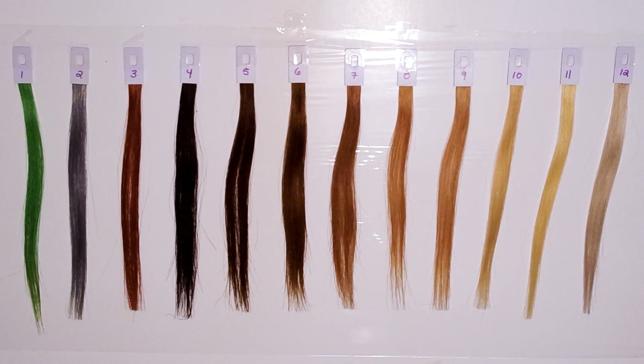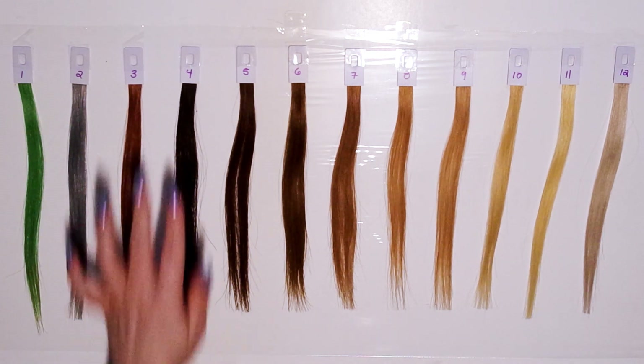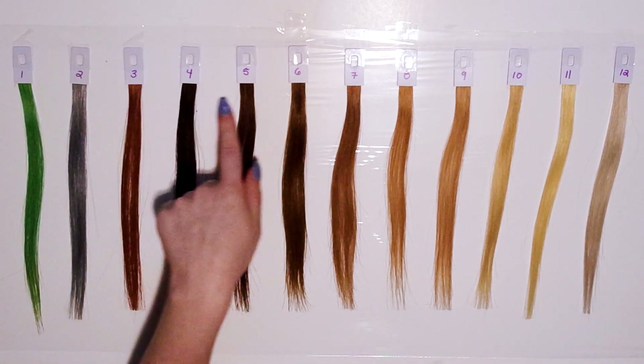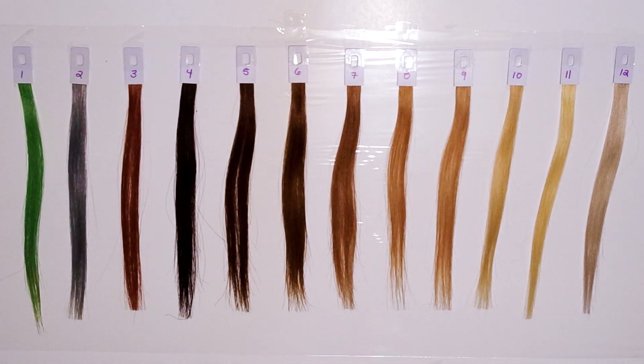Before we get started, I just want to say that these are human hair swatches, but the only one that's going to be virgin hair is the number 4 black swatch. The rest have been chemically dyed or bleached at some point in their lifetimes. Also, the numbers are not synonymous with hair levels — I do different pictures and clips near the end of the video, so the numbers just help us keep track of each swatch.